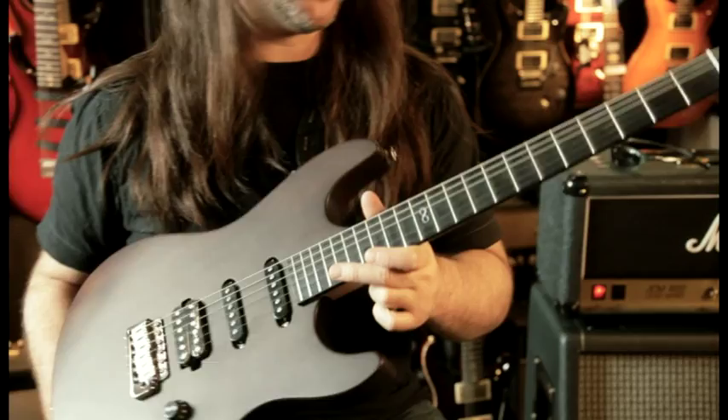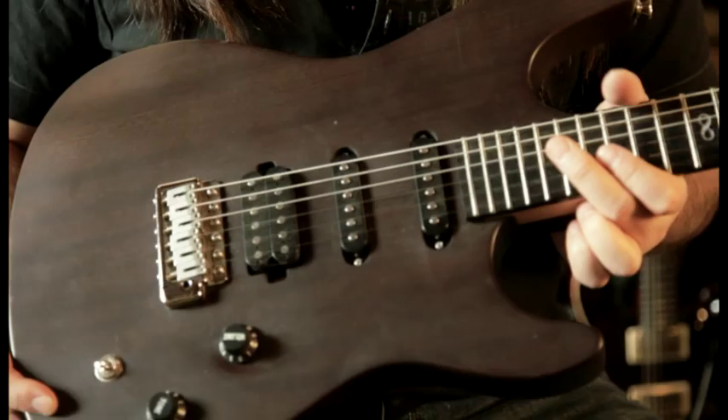I wanted to change a few things about it, and so I set to task to ask the guys on YouTube what they wanted after I played the living crap out of it. I knew that I wanted to make an affordable guitar, but at the same time I wasn't prepared to cut quality.